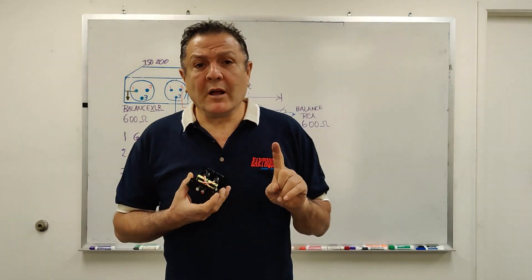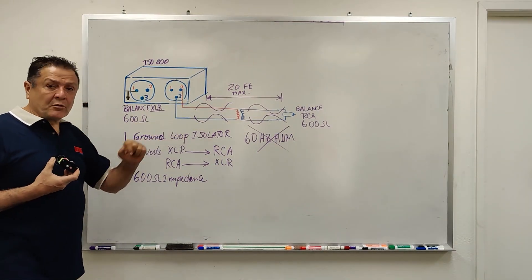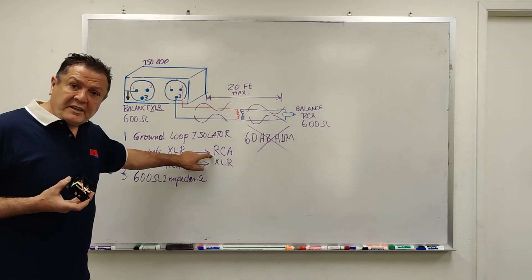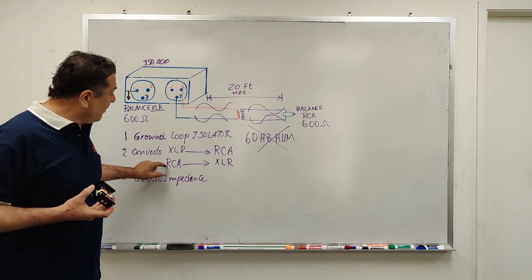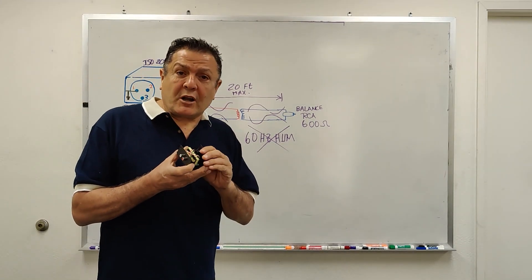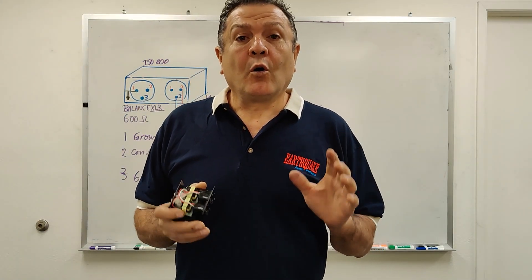Here are the benefits. Number one: ground loop isolator kills hum noise. Two: converts XLR to RCA. Three: RCA to XLR. Also, it is the only product on the market with 600 ohm impedance, matching all component inputs on the market.